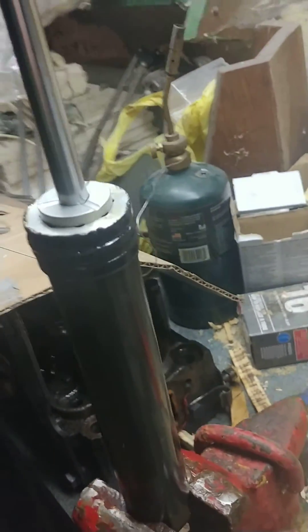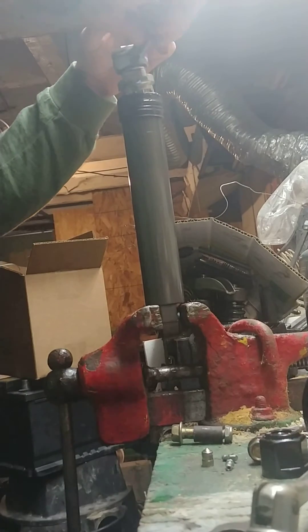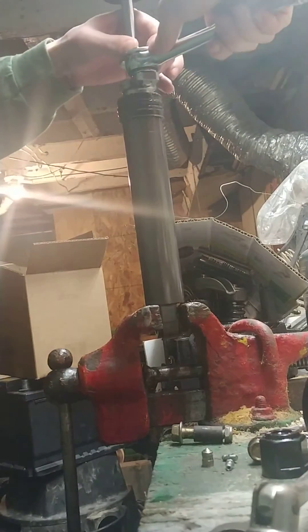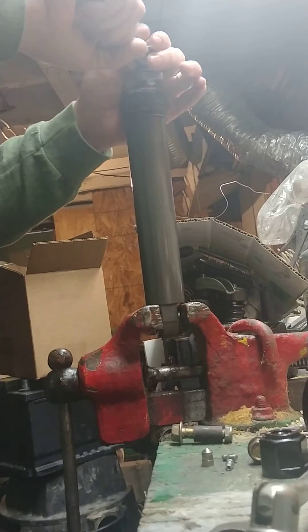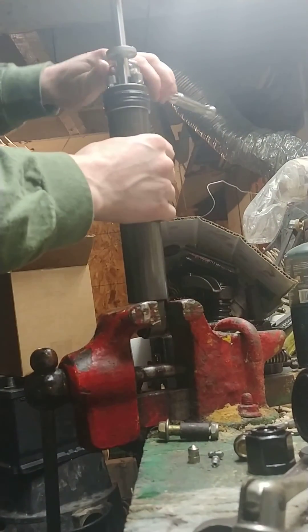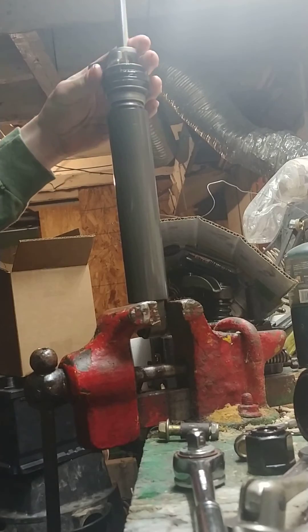I'm going to take that off there to show you what it looks like on the inside. You want to get that in there nice and good — mine's pretty tight, so it took me a minute to be able to get it down inside those holes. It's pretty tight, so mine took quite a bit of force to get off there. And then you just untwist it, and that pops out of there.